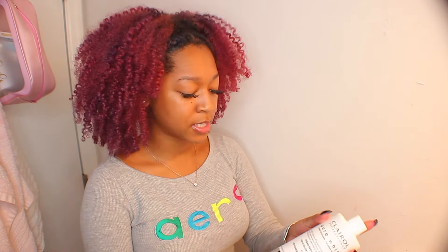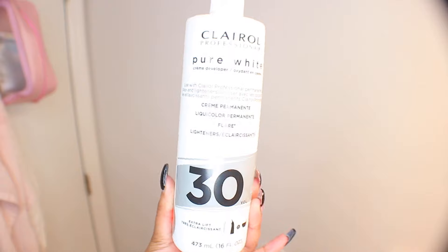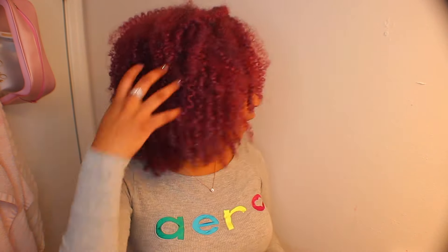I'm gonna show you guys what I got so far. First, I have some Carol's Daughter Professionals pure white 30 developer and also the 20 developer. I'll be using VW bleach — I have the box somewhere. I also have gloves, a spatula, the mixing bowl, the color remover, and finally the Wella T35 toner for my blonde hair.